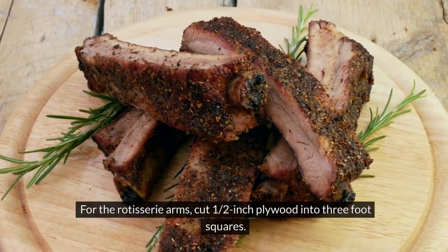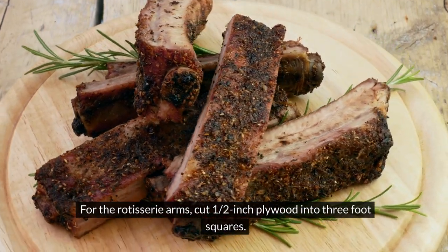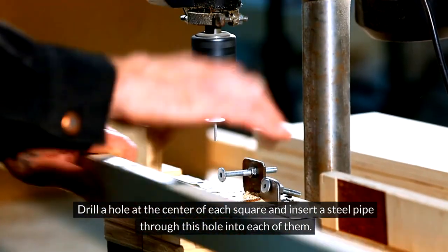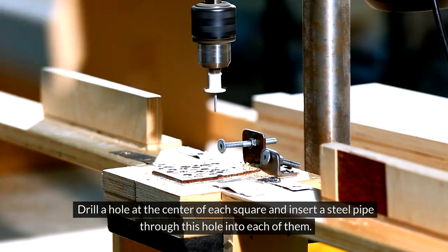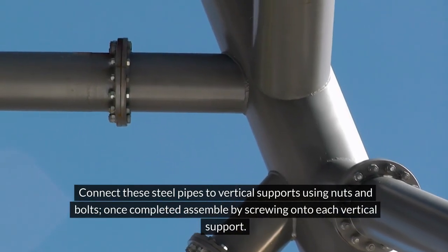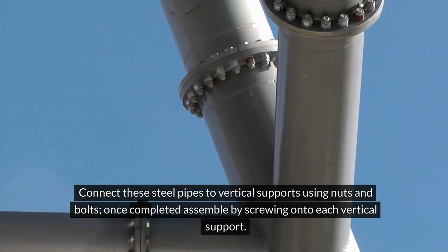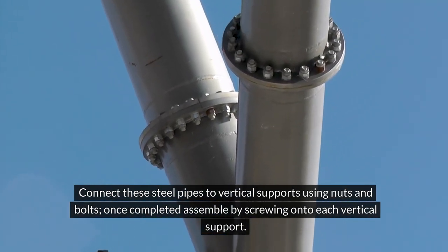For the rotisserie arms, cut 1½-inch plywood into 3-foot squares. Drill a hole at the center of each square and insert a steel pipe through this hole into each of them. Connect these steel pipes to vertical supports using nuts and bolts. Once completed, assemble by screwing onto each vertical support.